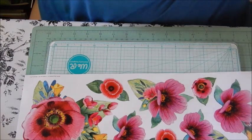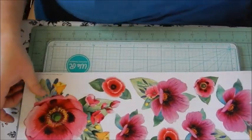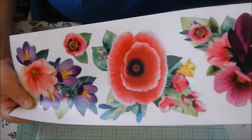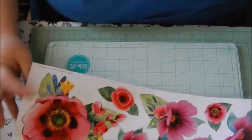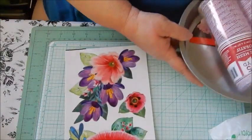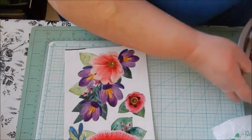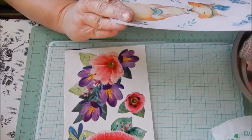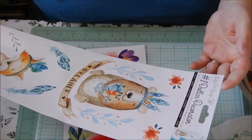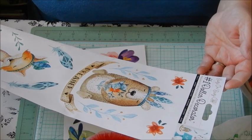They had wall decor — this one is really pretty, it's the Main Street wall decor with gorgeous flowers. I also picked up this other one that I thought was adorable. It says 'Number One Dollar Decorator — easy on, easy off, peel and stick decorations.' It's Green Briar, Dollar Tree brand.